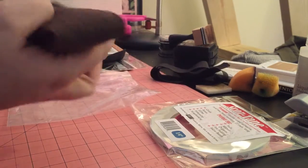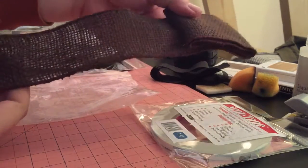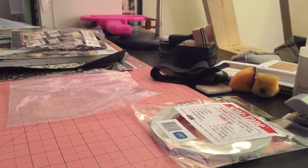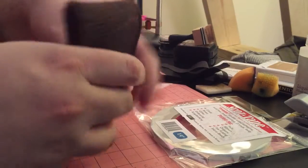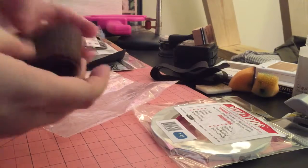I also got this wired brown burlap ribbon, which was $1.99 and is probably about two yards. This will be great to use somewhere on these mini albums, maybe on the spine or something like that.